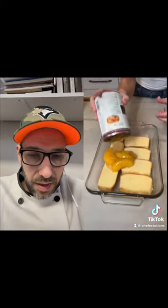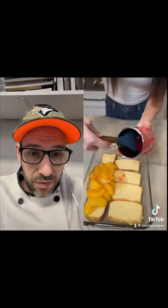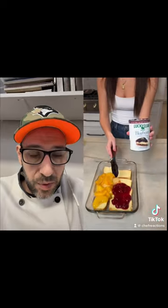Leftover pie mix that you left in the can. Here's a tip for everybody: if you open a can of something and there's stuff left over, don't keep it in the can — put it in something else.